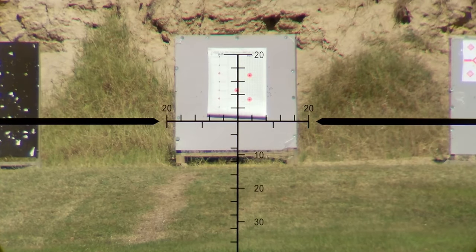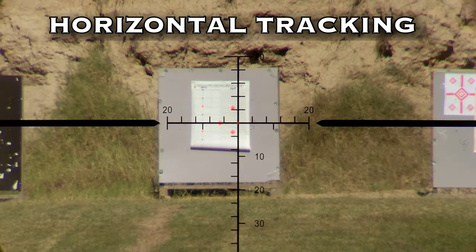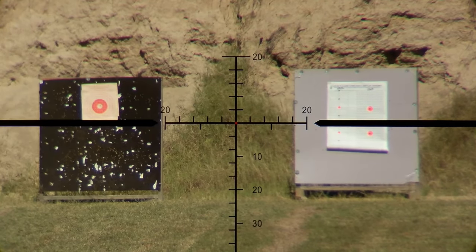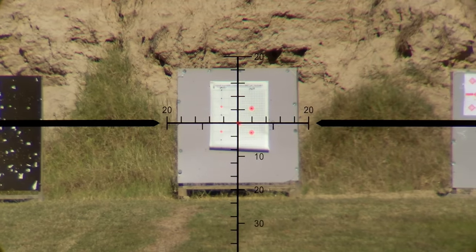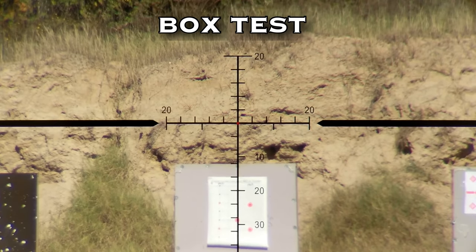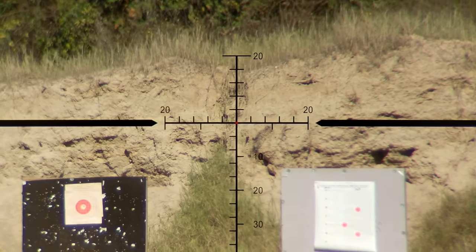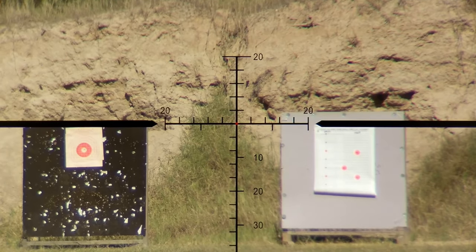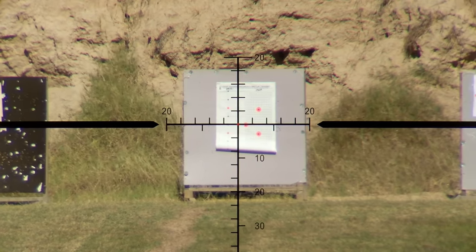The image here is blown up some because I want it to be really good and clear, and it also shows just how clear the image is. The more you blow one of these images up, the less quality you see, but because the image through this scope is so good, you can do that. I did the vertical, the horizontal, and here's the box test — running it one revolution in each direction. Every single test I put it through, it went through flawlessly. This is the MOA version, and it's also available in the Milradian version. I got the MOA because I just kind of dig it — I'm old school like that.